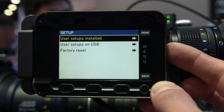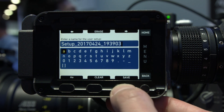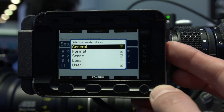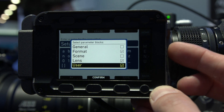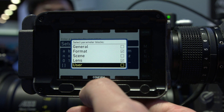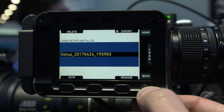There is also new user setup handling. You can define blocks of your setup — such as codec and resolution, or user buttons — across four different segments, which you can select when saving a user set. You can then take only that specific part of the user set to another camera.